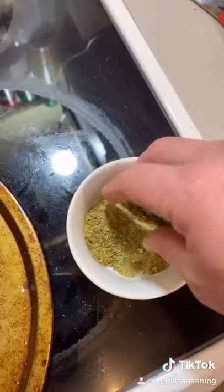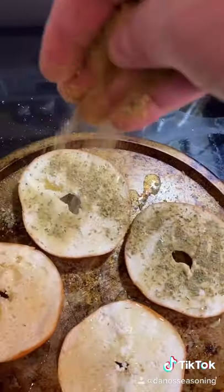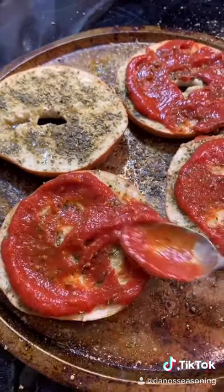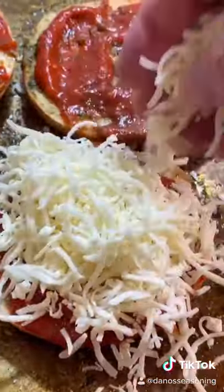Mix it. Sprinkle it. Sprinkle it aggressively. Nice and covered. Add your sauce. Mix it around, like so. Add your low moisture mozzarella.